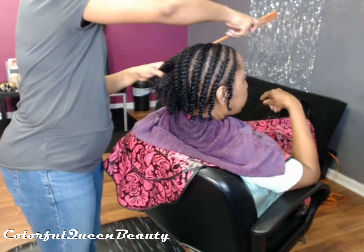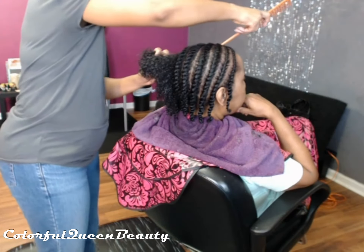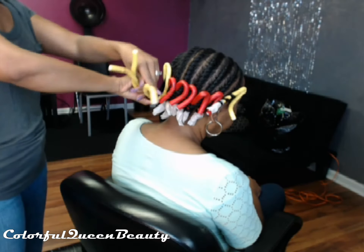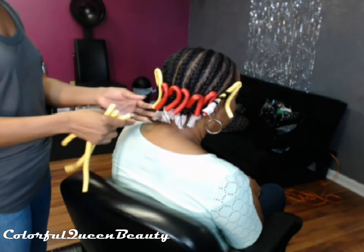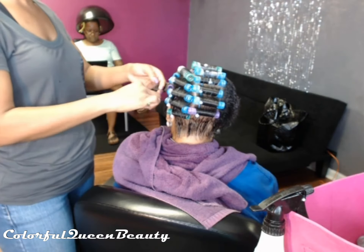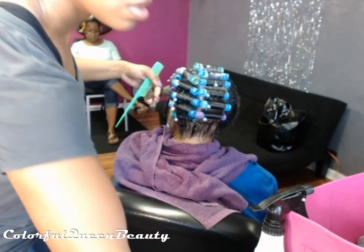Here we're finishing those up. Sometimes I like to do zigzag parts or part with my finger, depending on how thick the hair is, so you won't see the parts. Her hair was pretty thick so it was okay. I'm taking out the flexi rod — she's dry — and I'm going to put her back under for another 10 or 15 minutes so the ends have time to dry since they were on a flexi rod.